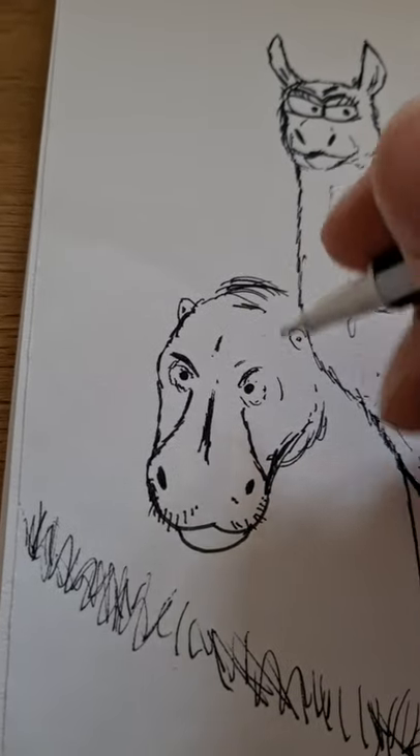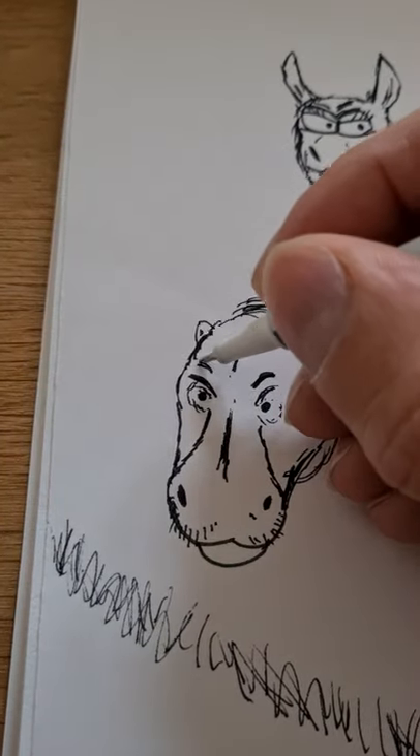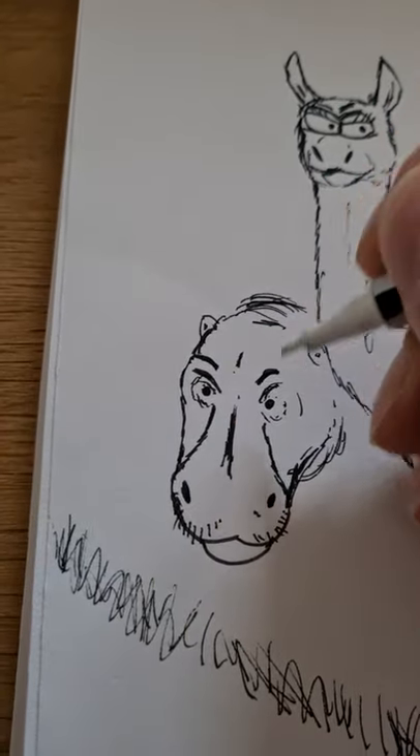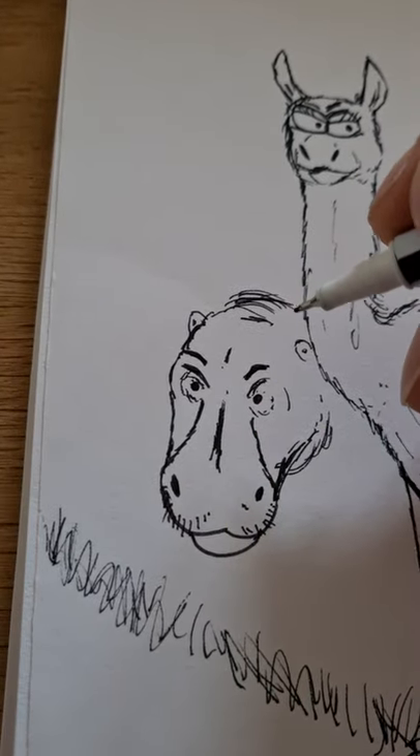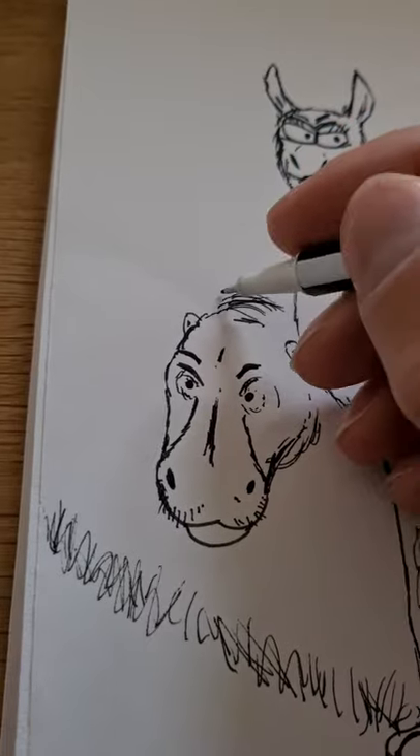It's looking a bit mean right now, so let's soften that a little by making it look more surprised, if anything. That didn't pan out exactly as I planned, but hey, it happens.